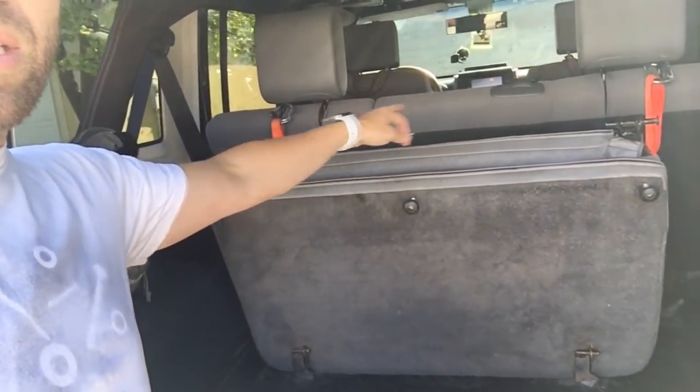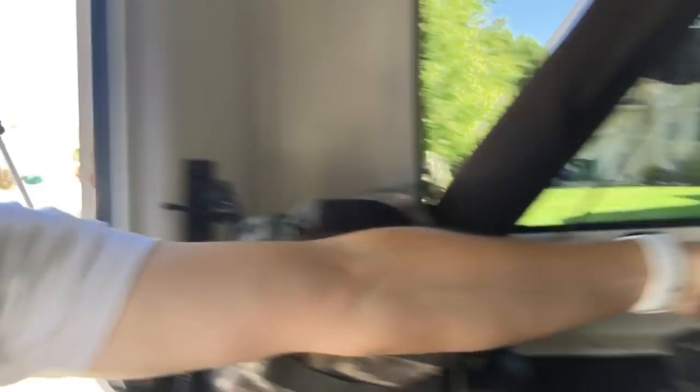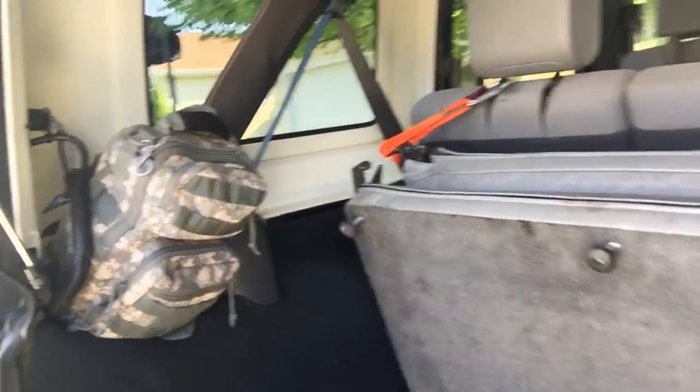As you can see, I put carabiners with little loops on here. This allows me to use them as handles for the people riding in the back, but it also allows me to loop it onto the seat to hold it up in place so it doesn't bounce around or flop back and forth.